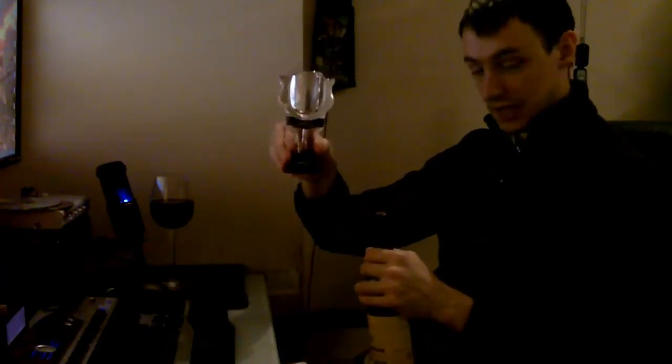What I did was pull one glass straight from the bottle into a glass, and then one through the Vino 2, and did a sort of taste test - you can tell the difference. It's really that simple.